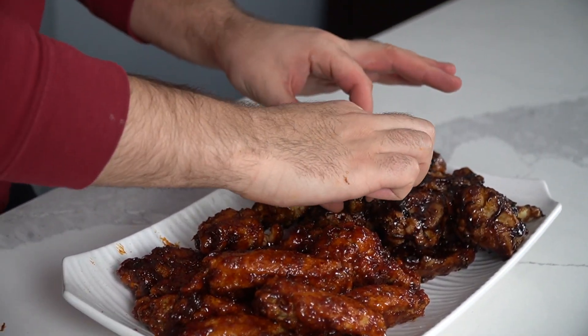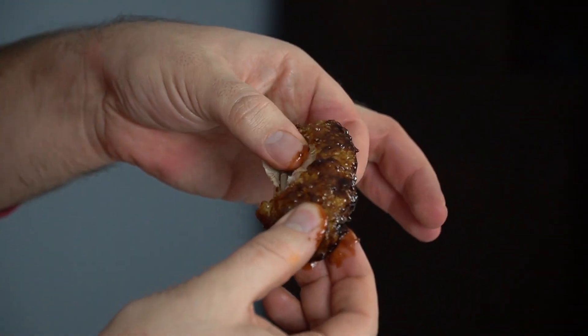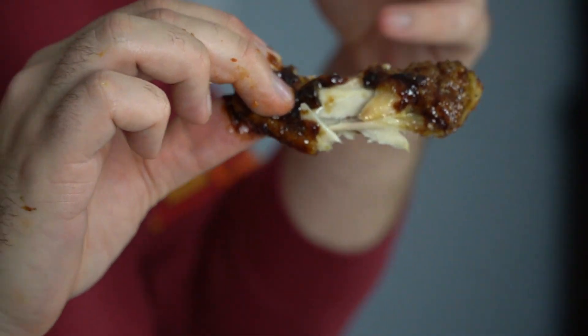Let's try it. We'll go with the soy first. The chicken is super crispy, has a lot of flavor, juicy on the inside as you can see, very tender, and on the outside it's nice and crispy because of that double fry. The sauce has a lot of good flavor — you really get a lot of the ginger, you get a lot of the soy. And you don't need a lot because it coats so well.